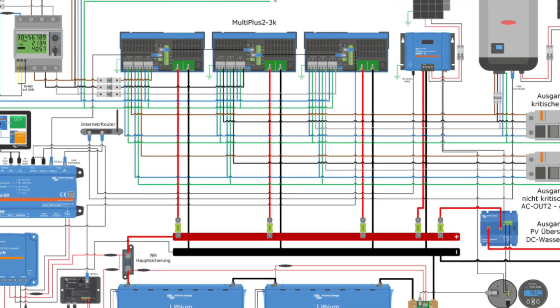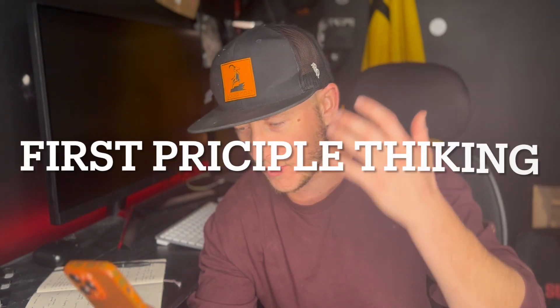Elon Musk has something he says about simplicity — it's called first-principle thinking. Basically, you take complex problems and break them down into their most fundamental, simple form, learn about them that way, and then build upon the complexities from there.